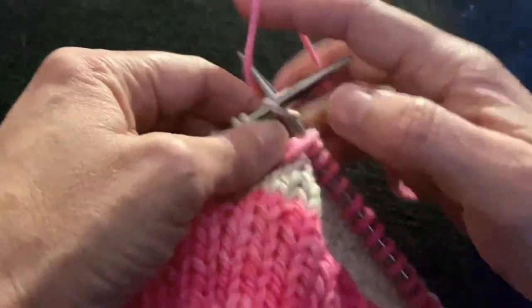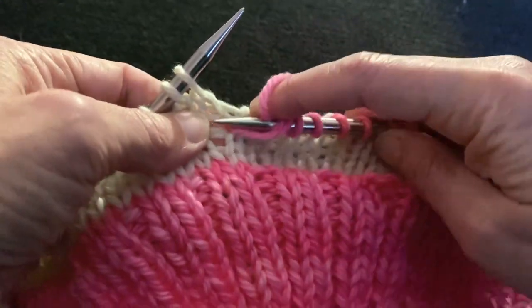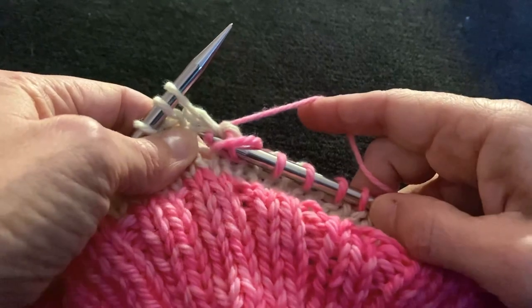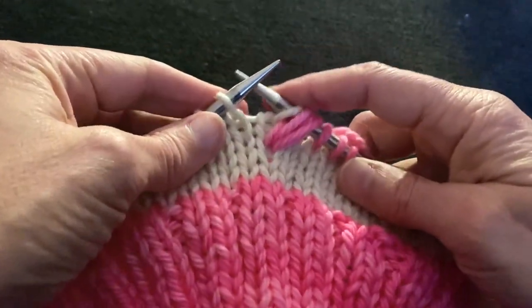Then I'm going to knit one, and then do the same exact thing I did before — go back into that same stitch, poke it through from front to back, or spike it, go around and come back through, then just loosen it so it pulls up. Then we're going to slip two with yarn in back.